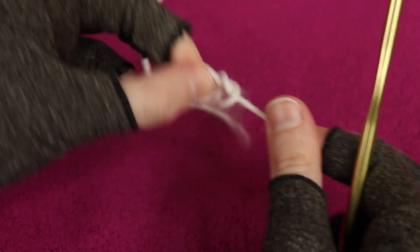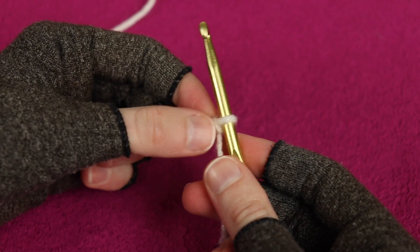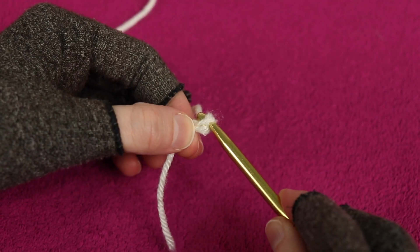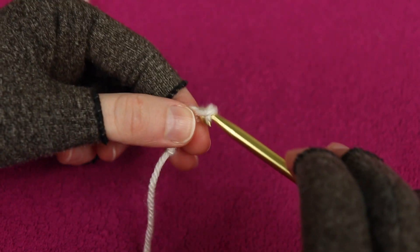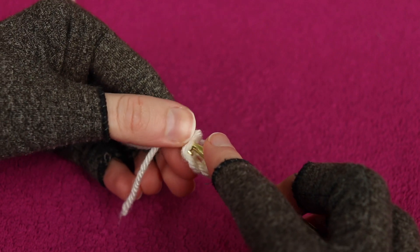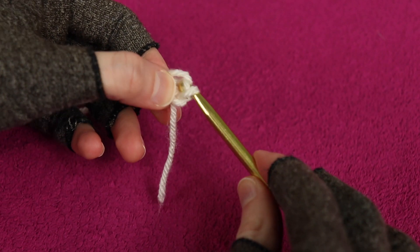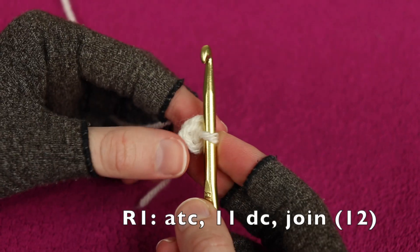To start this project I'm going to put a slip knot on my hook and do a chain three to form a ring - you can use a magic circle if you prefer. I'm going to chain one, two, three and then in my very first chain I'm going to insert my hook and work a slip stitch to make a little ring.